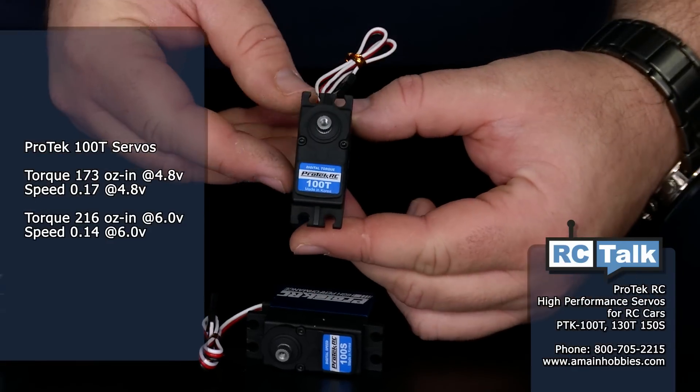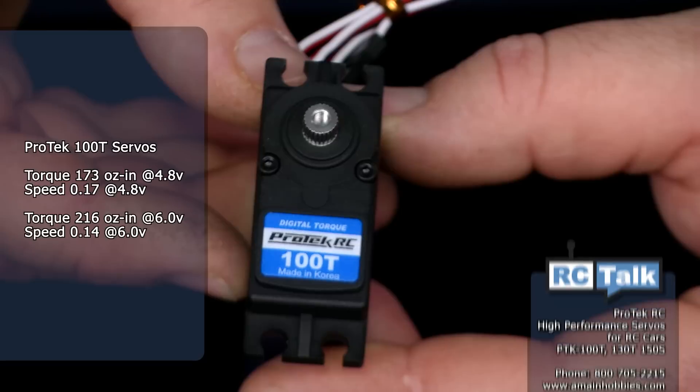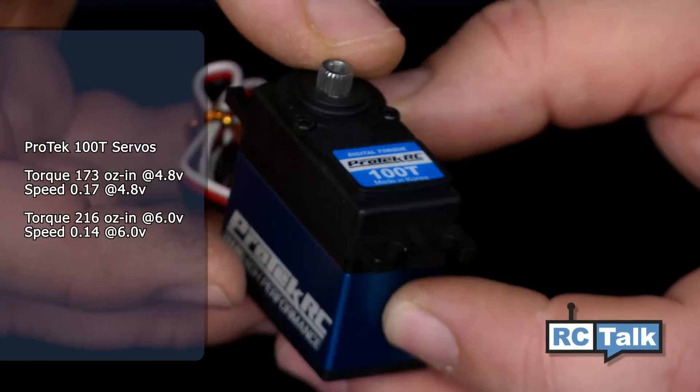First, we have the 100 series. This is going to be a really good replacement for any of your 8-scale or 10-scale ready-to-run vehicles. These are way faster and way stronger than any servo that comes in a ready-to-run vehicle.